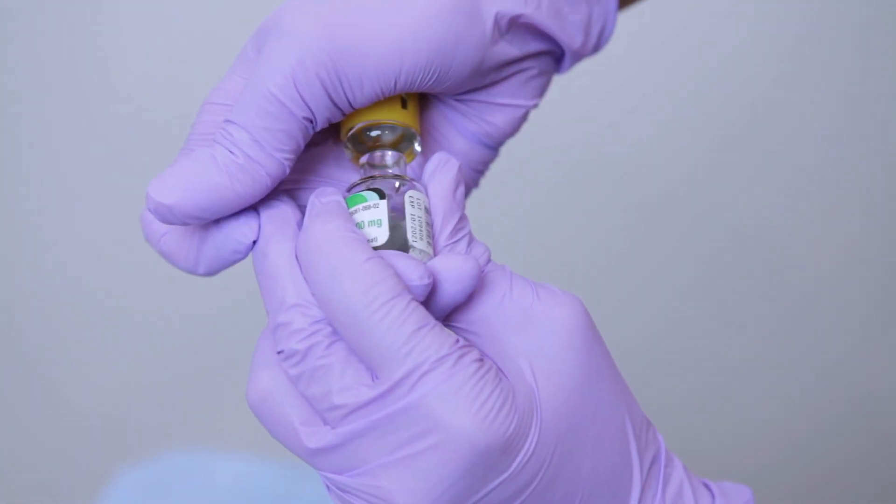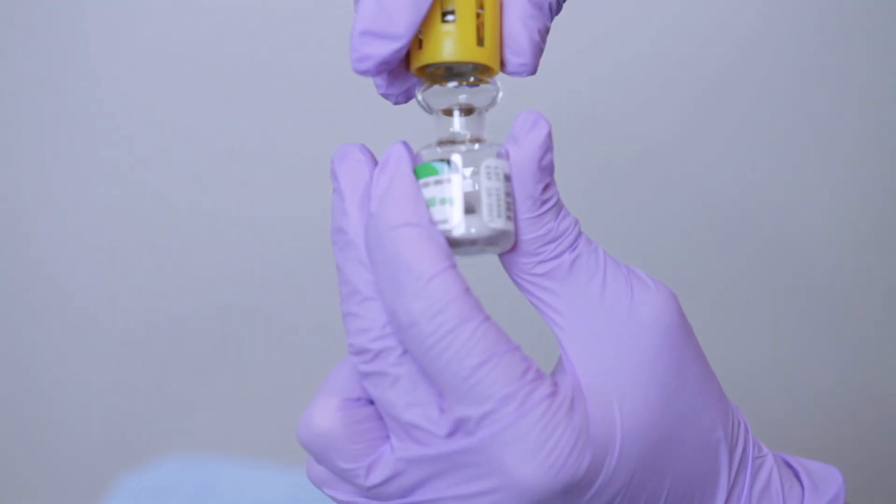Step three — now for the fun part. Push down firmly on the plastic plunger in the center. This breaks the seal and allows the diluent from the top to mix with the powder on the bottom. You'll actually see the liquid drop down.